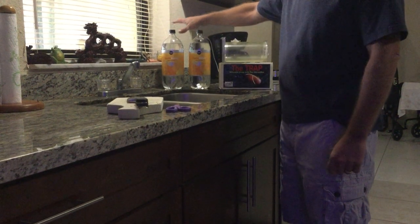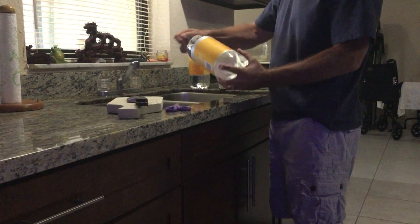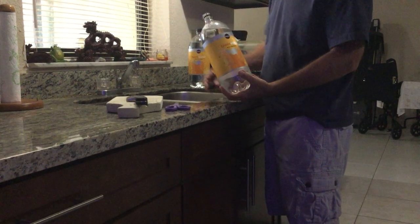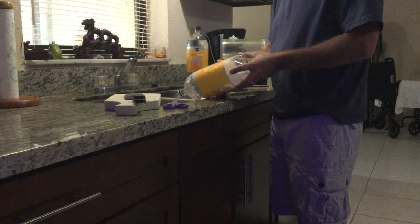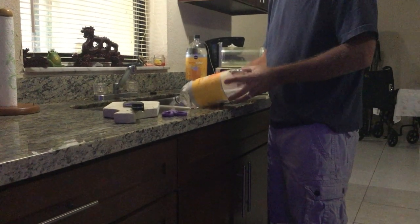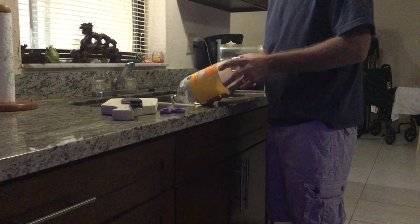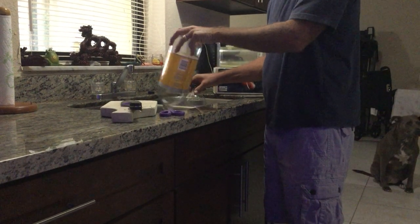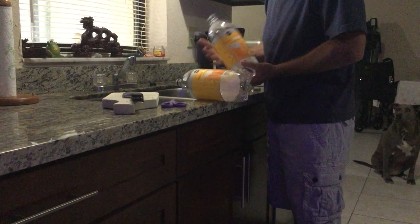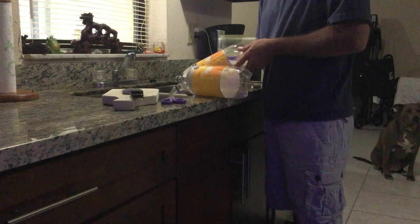Any soda will do. You don't have to have two bottles, but I'll show you why I have two. The first thing you're gonna do is dump out whatever you have inside. If it's something you want to drink, save it; otherwise just dump it in the sink. The reason I got two bottles is that with only one, it's a short distance for the fish to swim around in. With two, you cut the second one a little short and connect them to make it longer.